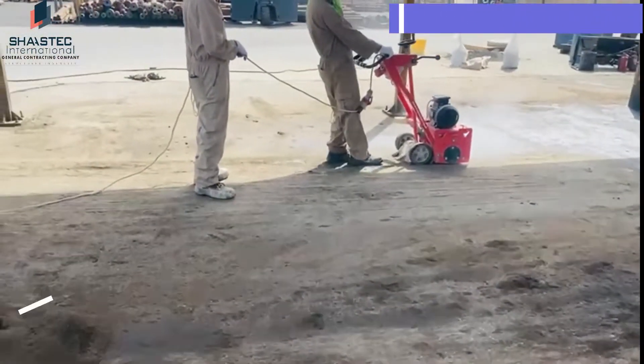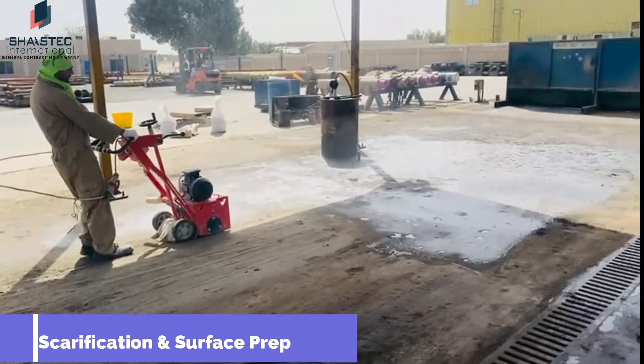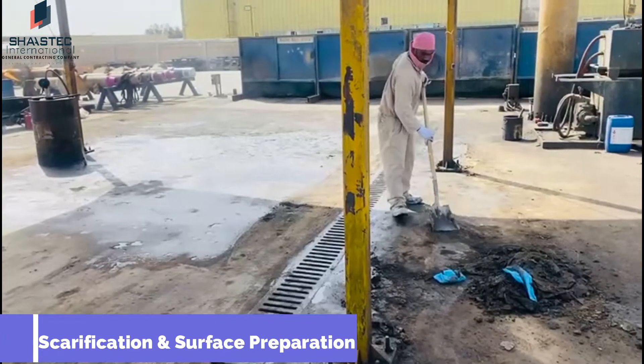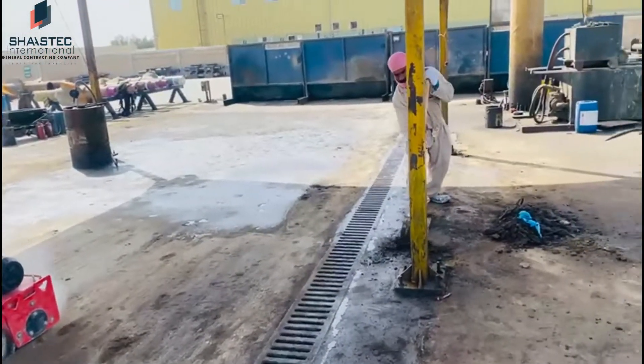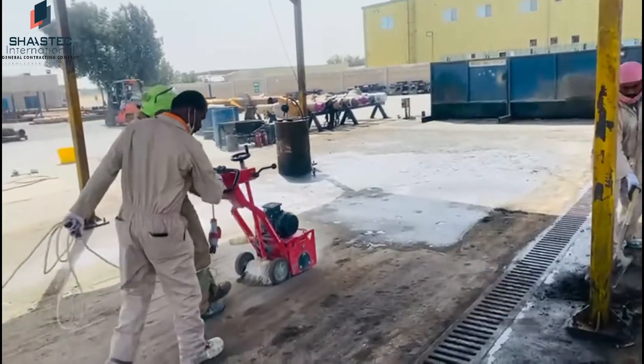Initially, we scarified all these areas. Our actual plan was, after the scarification, to apply the primer, then Sikol ET slurry, then aggregate, and then PU-40 above that. But after the scarification, we found that there is oil sedimentation. All these areas are soaked with oil, so we considered removing that oil.